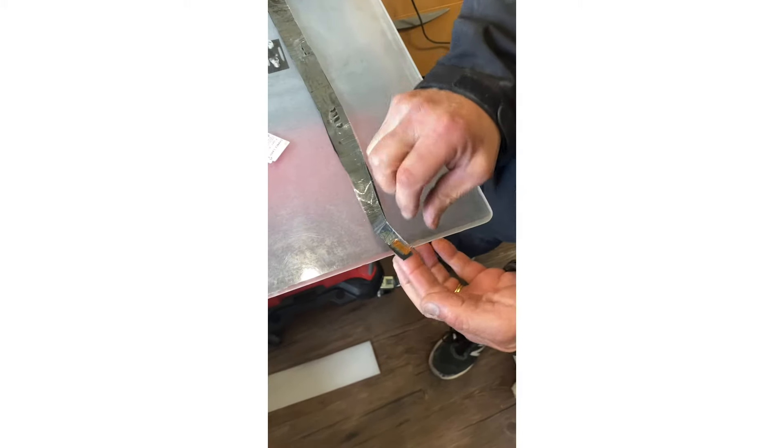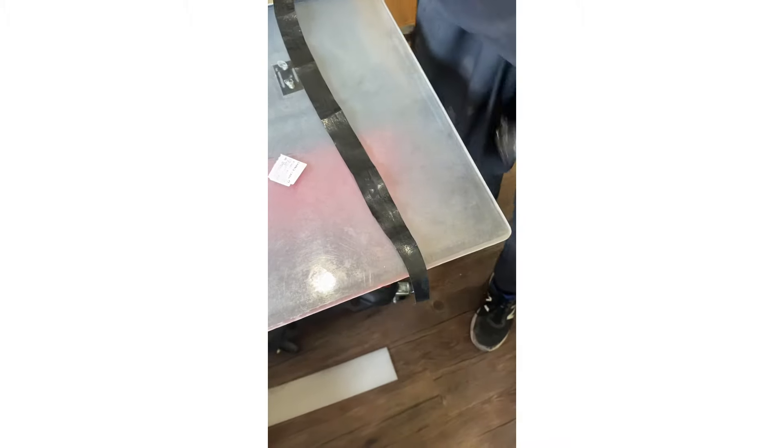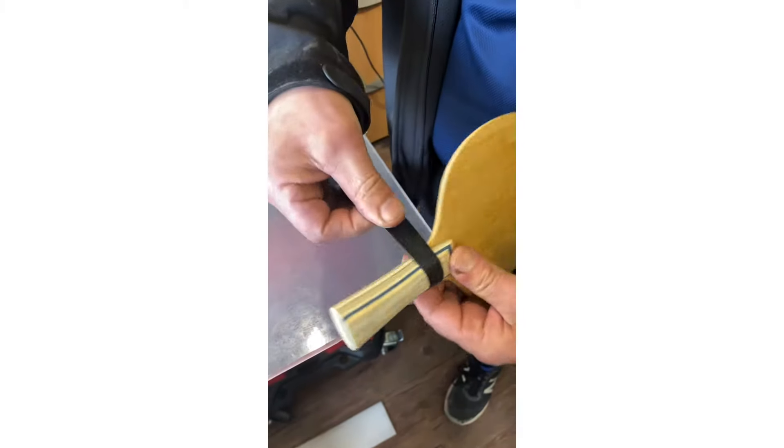First thing first, we've got to pull the plastic protection off the top. On the back it's got a little sticky that you've got to remove, and then we apply that to the blade and you start wrapping it around.